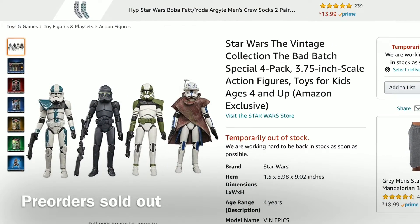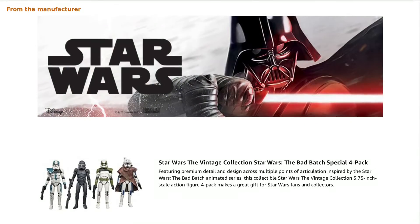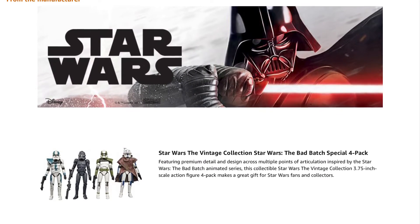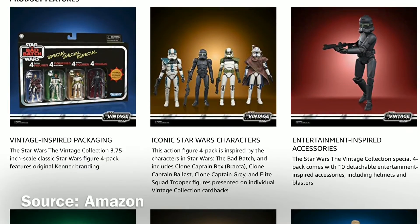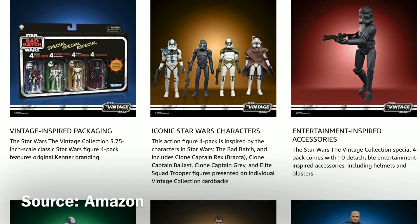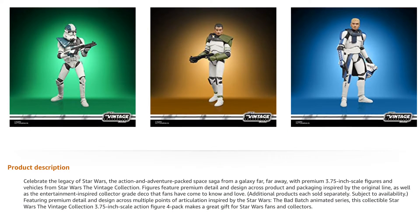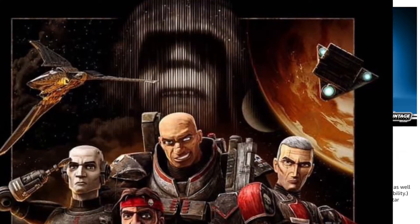Unfortunately, the set is showing as sold out already — for pre-orders at least — on the Amazon site. I'll spare you my rant about store exclusives. The set was priced at $62.99, which seems a little bit pricey for four action figures, but nonetheless a cool looking set.